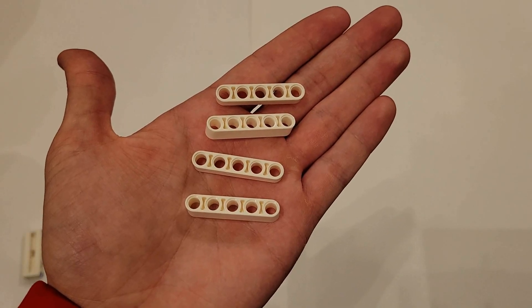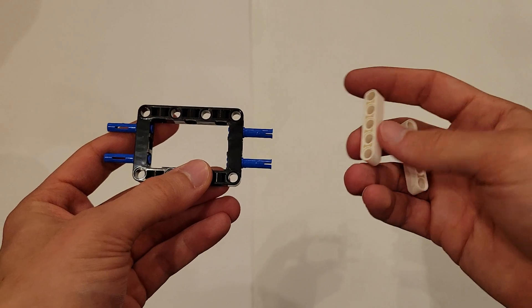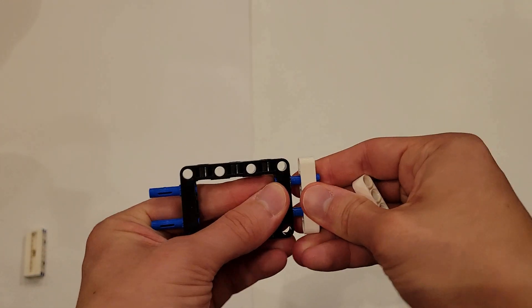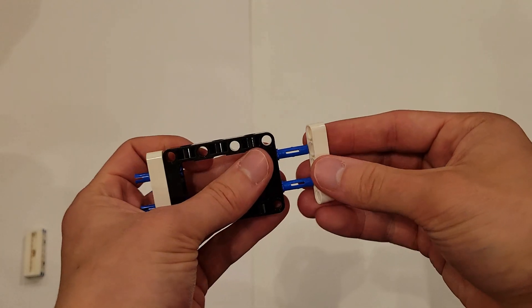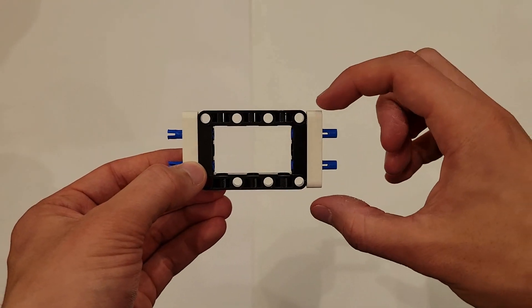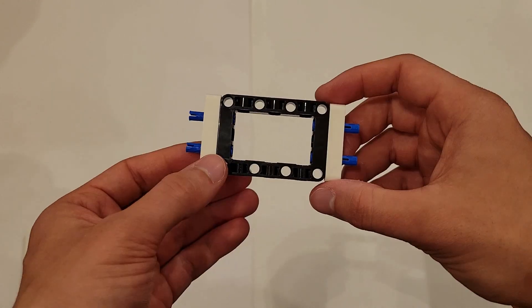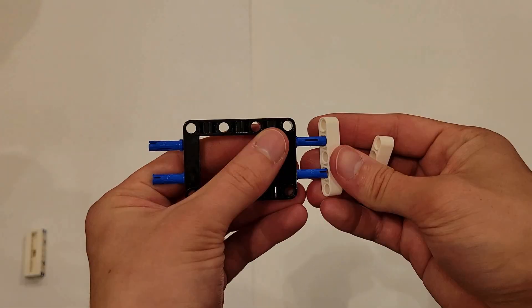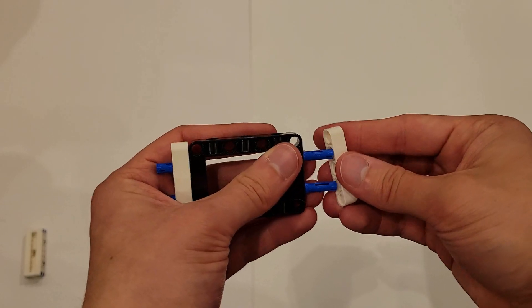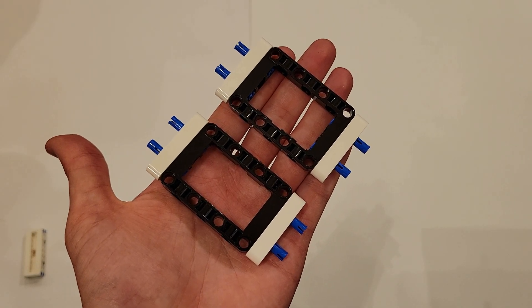Now you'll be needing four of these size 5 white beams. You are going to center one on each set of these blue pins. If you did that correctly, the white beams should align with the long edges of that black frame. Do that to the other one, and both of those should look just like this.